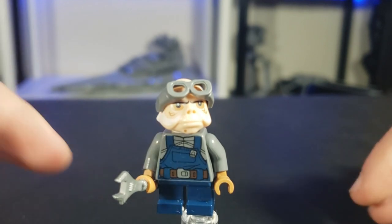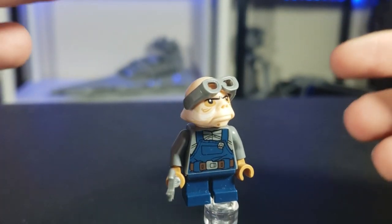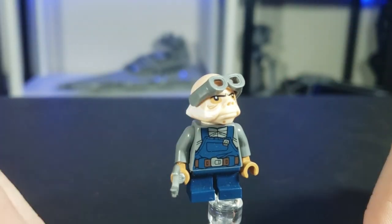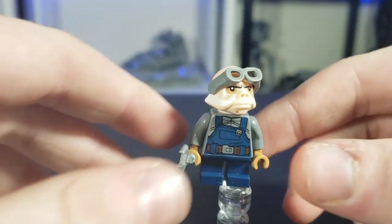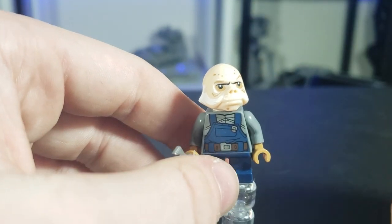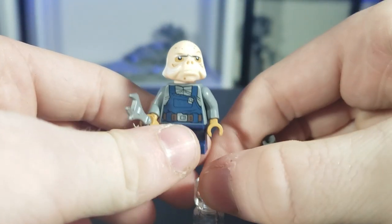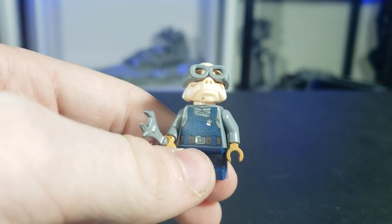Ladies and gentlemen, here is Kuiil. Now obviously LEGO didn't make him, but I wanted to experiment. I took the Ugnaught head and basically put goggles on it and it looks terrible — I'm not going to sugarcoat it. Not only does it look terrible, he has a huge bald spot and if you even slightly move it, it just pops off. Don't do this. Wait for them to make an official one — I'm sure they will. There's a rumor about a new Mandalorian set I'll go over at the end.